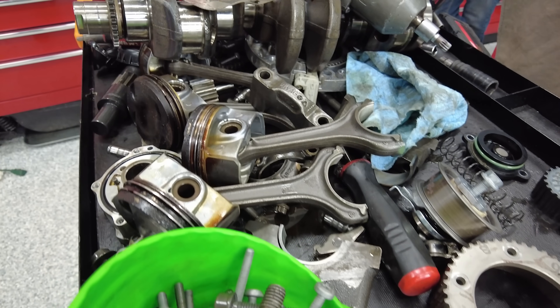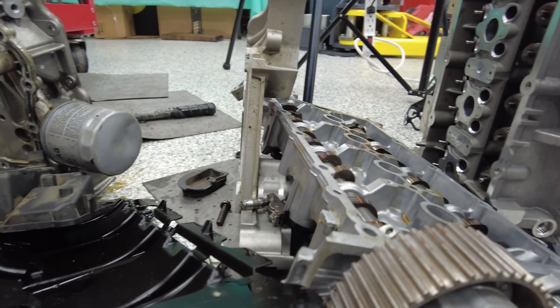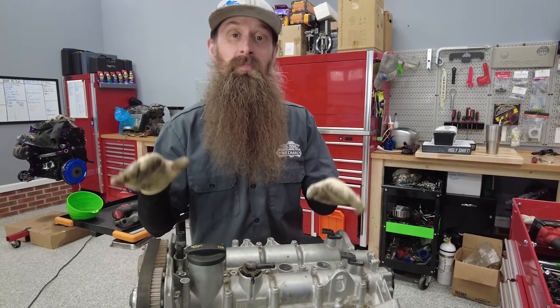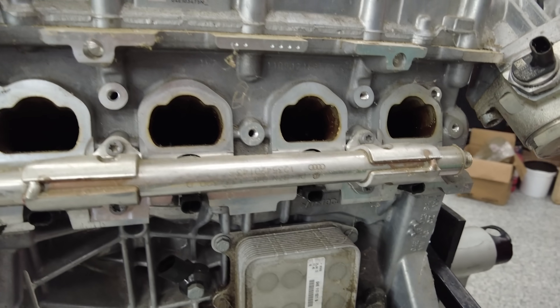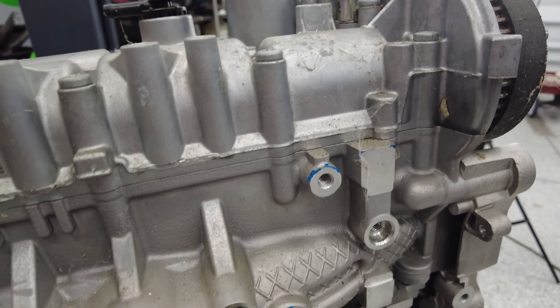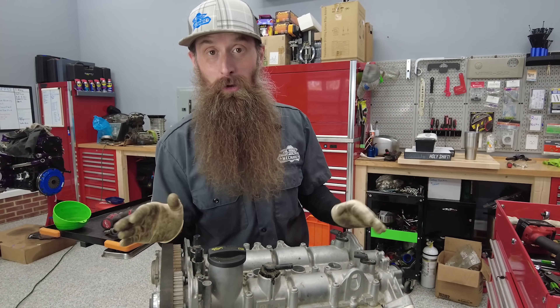What's going on everybody, it's Charles. In this video, we are going to be tearing down a 1.4 liter engine out of a hybrid Jetta. I've had this engine for quite some time. What happened was a customer brought their car in for an oil change. We changed the oil, and when they left, they started complaining about a knocking sound in the engine. My gut says it was probably doing it before, but who knows?